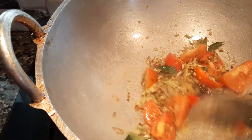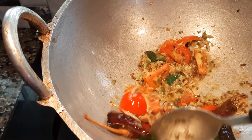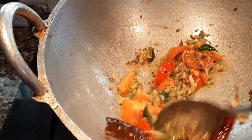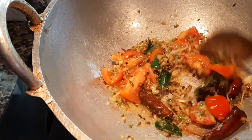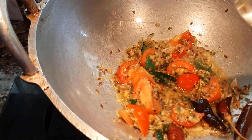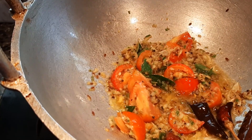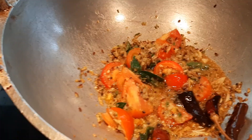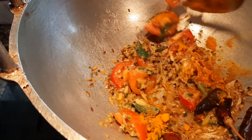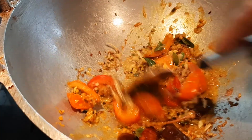Let's add some meat. Add some salt. Add 1 tablespoon of salt. I will add 1 teaspoon of salt.